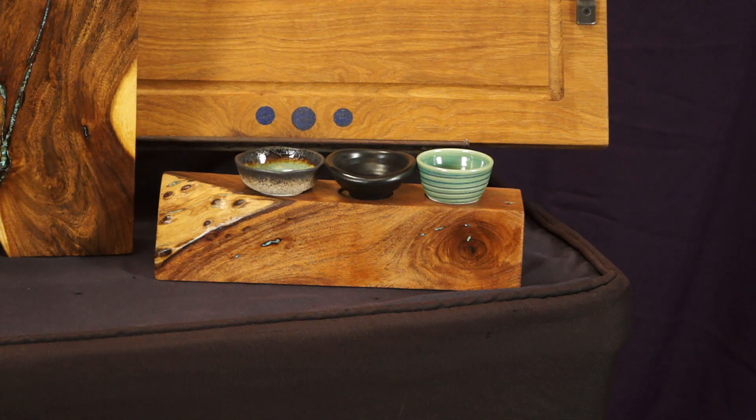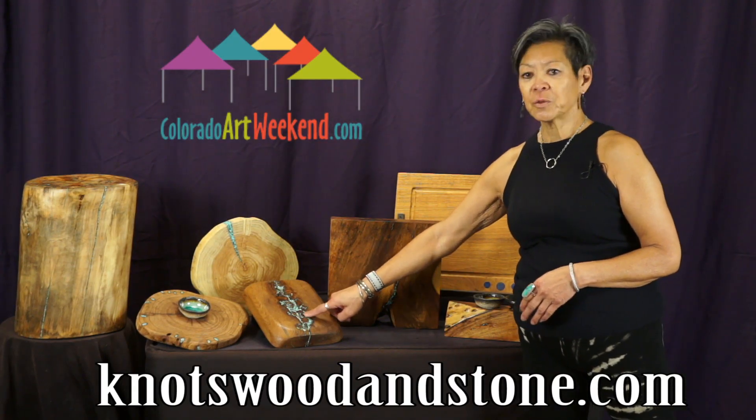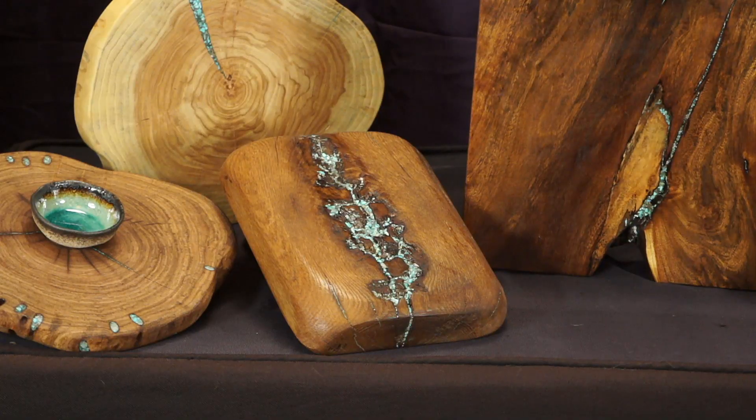This one is used as a little dipping tray to accompany it if you want, or it stands alone. This piece that is so filled with turquoise can be used as a cheese board, a bread board, appetizer platter. It had way too many cracks to be structurally sound, but now they're all filled with turquoise.